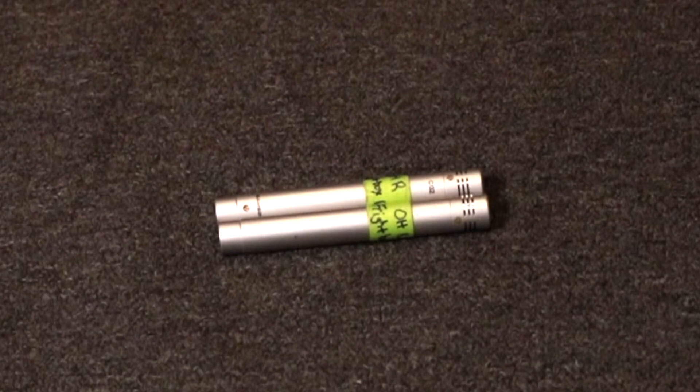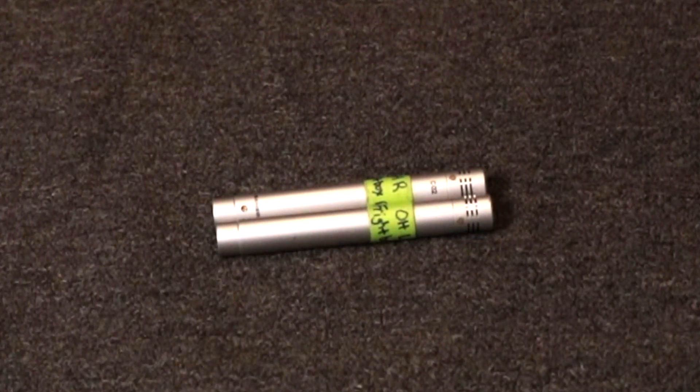Next is a pair of Samson CO2 small diaphragm condenser mics — also part of my very first microphone collection from 2005. You can get a pair of these for around $100, and I'm going to be honest: they sound very close to the SM81s. I really can't even tell the difference in a mix. These days I use them more as room mics to add an extra pair of ambience mics on the drums. The Samson CO2 pencil condensers have stood the test of time — 15 years and still going strong for just $100 a pair.